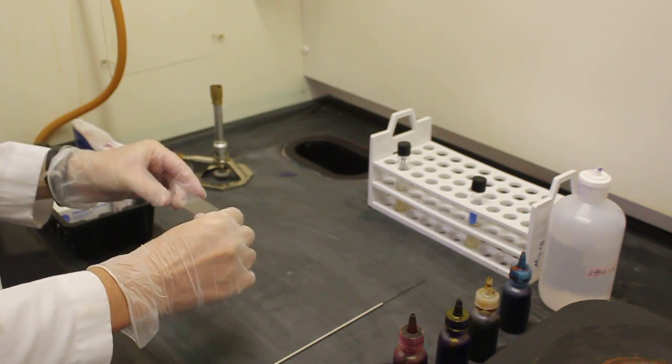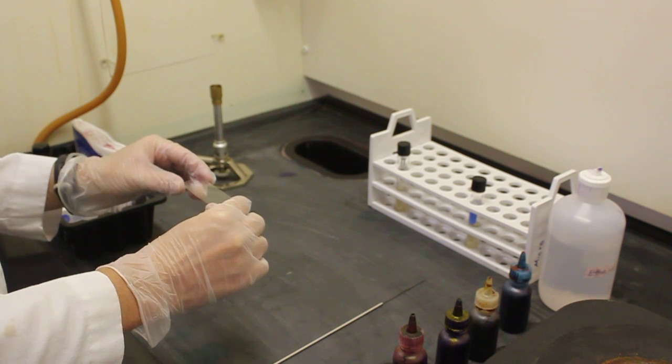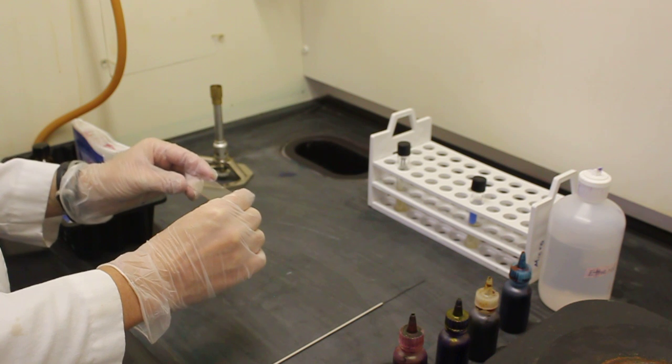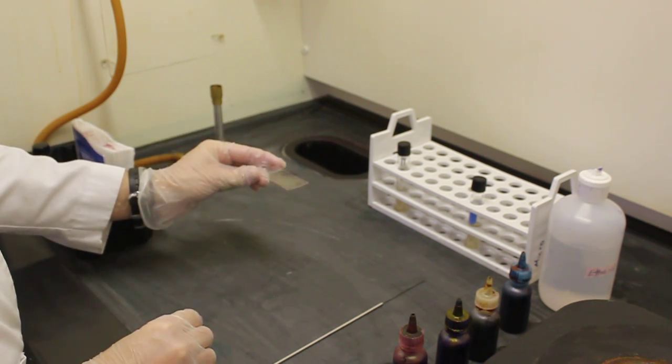To complete a gram stain you must have previously made a smear on your microscope slide and heat fixed your sample. This slide I am demonstrating with is a heat fixed sample of bacteria.